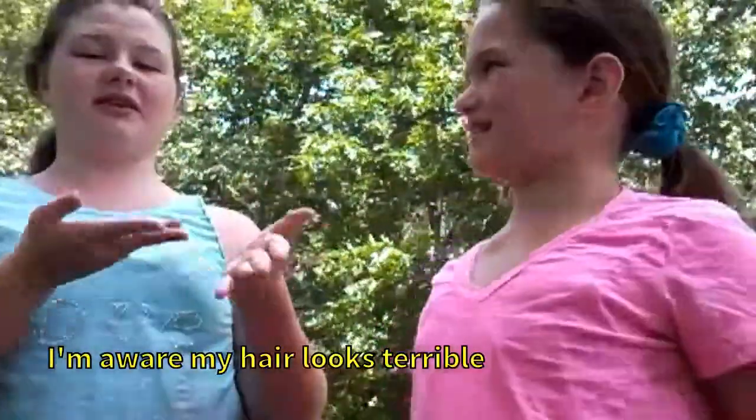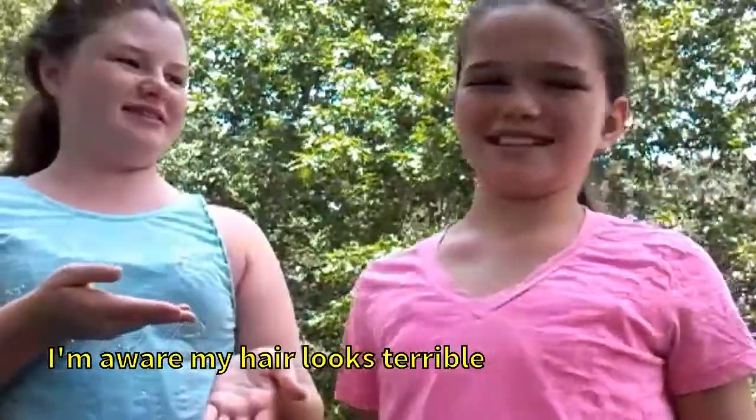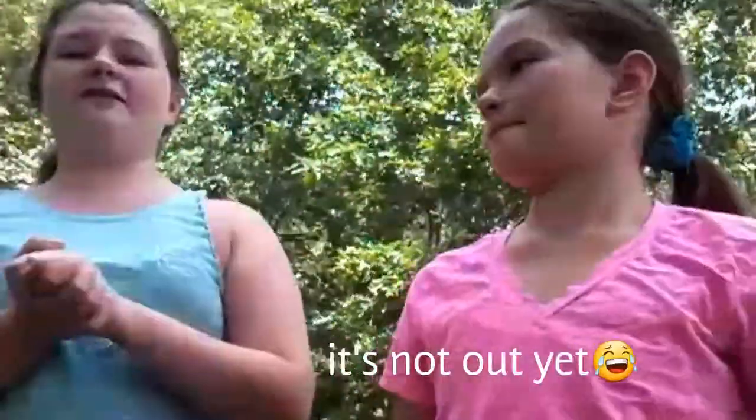Hey guys, it's Bro and Riley, and today we're going to be showing you guys a little DIY life hack — a slip and slide! We're doing multiple videos on this, including a lazy dog versus water slide and a gymnastics on a slip and slide. We're also doing our first ever vlog, so if you want to check that out, stay tuned and I'll put the link down below.